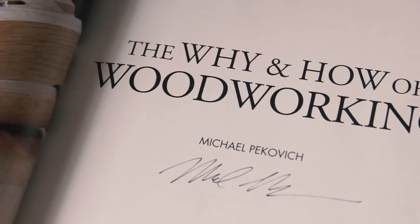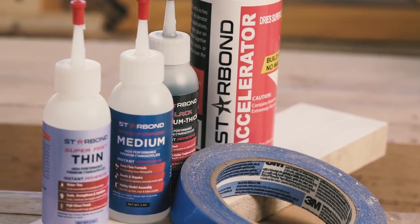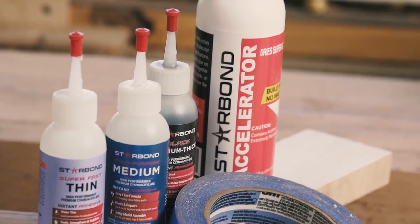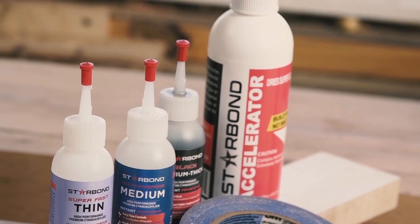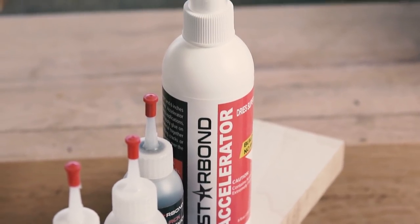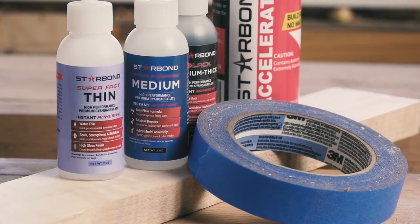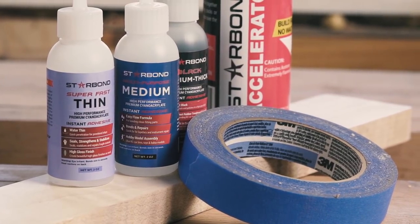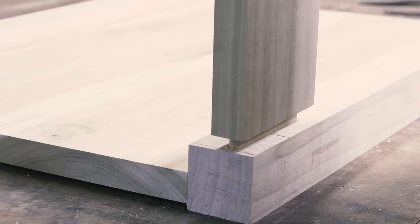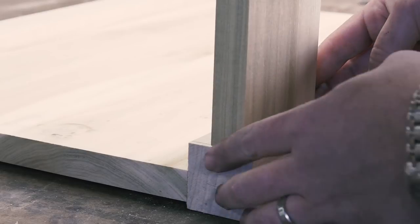And speaking of helping me out, I'm also a Starbond affiliate. I joked in the beginning about it being the freshest on the market, but it's true. They really are the freshest glues, and I've tried a bunch of CA — they truly are my favorite. They always seem to fuse my fingers together better and faster than other brands I've used. And if you want to lose your fingerprints while supporting my channel, check out the link below to buy some Starbond through my affiliate link. That's it for now, and as always, thanks for watching.